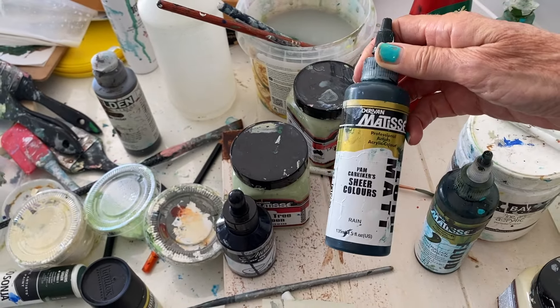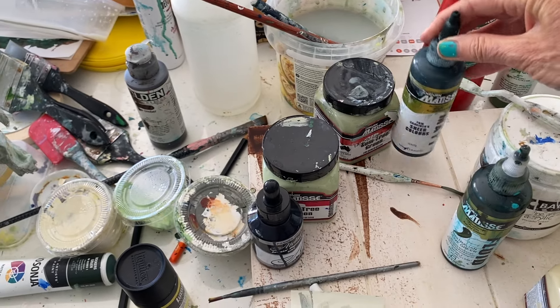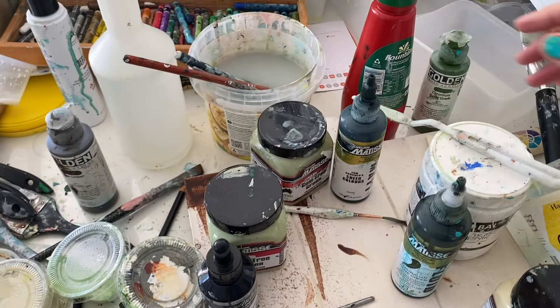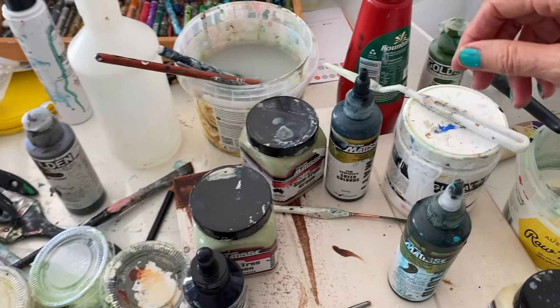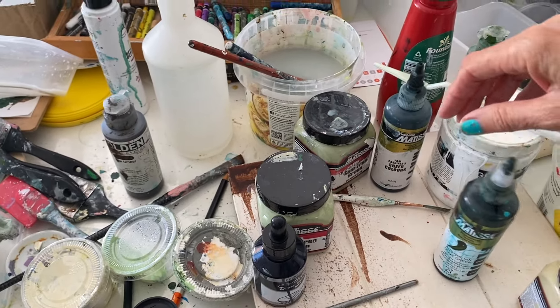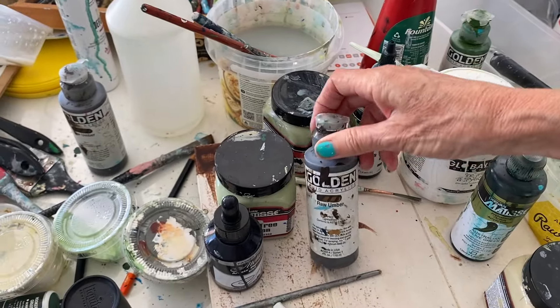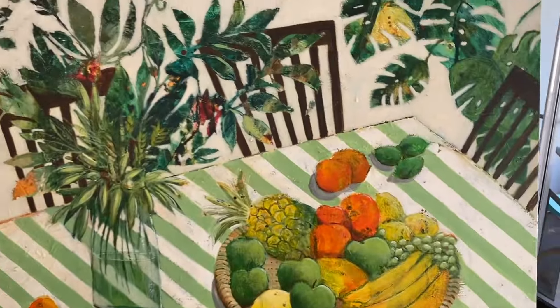Don't you hate that when you find something you love and it goes out of production? We've just discovered the same thing happened with an aftershave Philip has loved since 2005 — they don't make it anymore. You have to do something else or find something new.